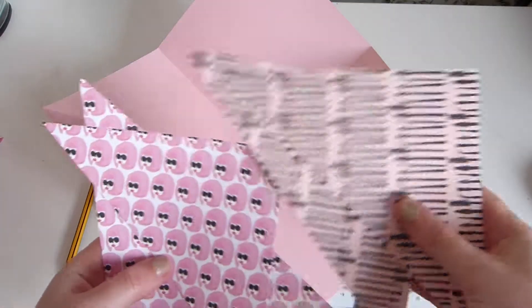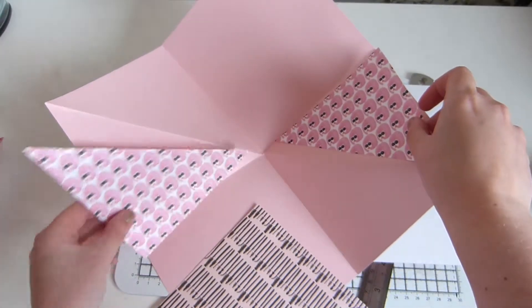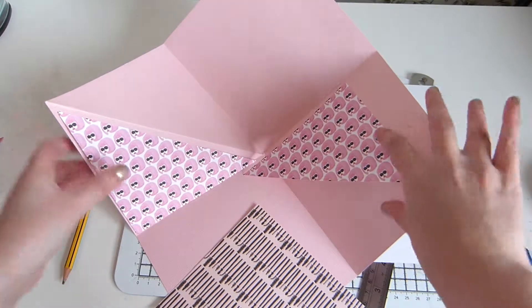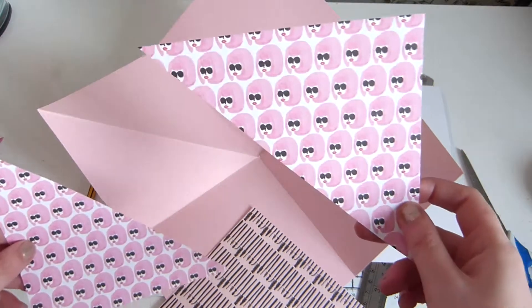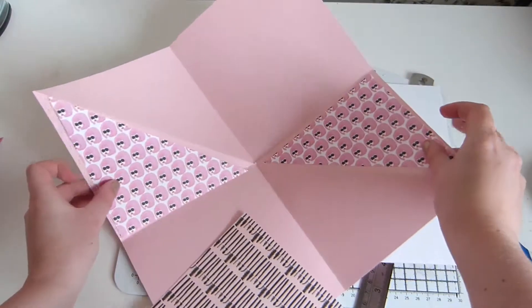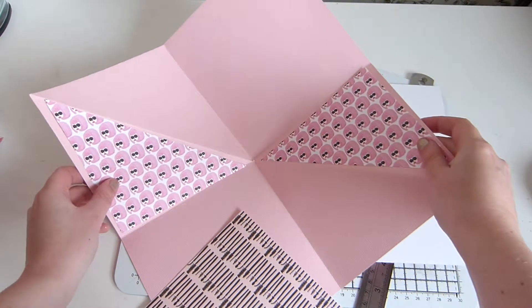Okay so I've cut these out now. We're just going to stick them — these corner bits. The card's going to sort of sit this way on, so if you have elements that need to be vertical, such as these, make sure they're not upside down when you stick them down, otherwise it might be a bit weird.